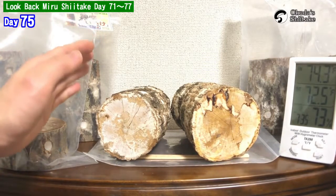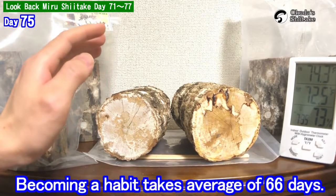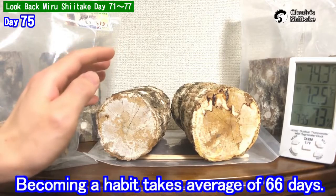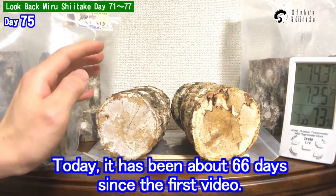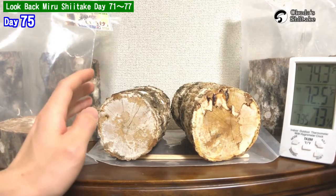It's been 75 days from the inauguration. I always take these videos in the mornings. Becoming a habit takes an average of 66 days, and today it's been about 66 days since the first video. Now, taking the video is my habit.